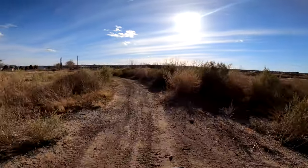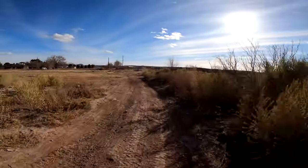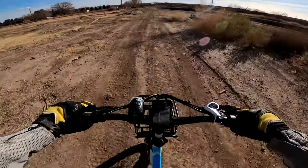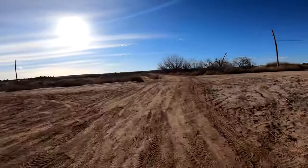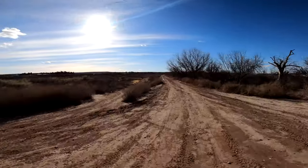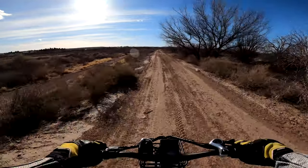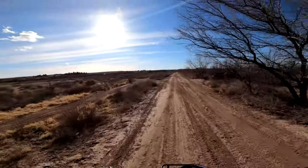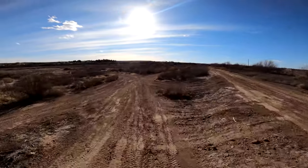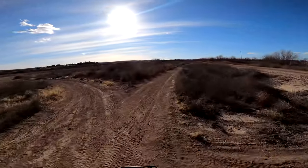Yeah, it feels right at home in this type of terrain and at these speeds. This top section here is very hard pack. You go down through the bottom and you start getting into some soft loamy stuff. Alright, let's go wild — see what happens if we get into looser stuff.